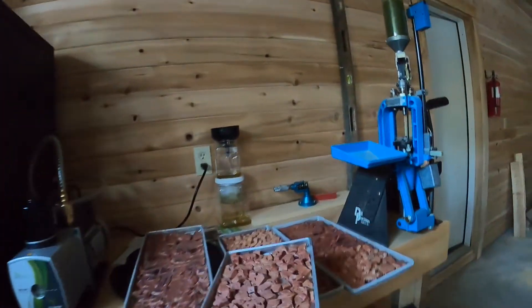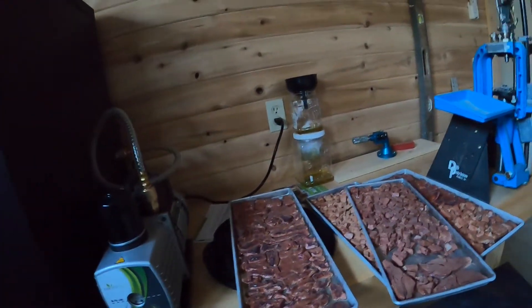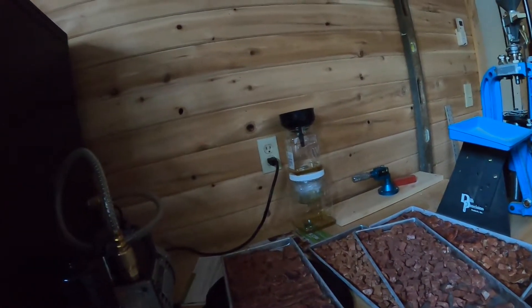You'll notice a color variation on some of this liver — it was actually from two different cows, so that's why we're seeing a slightly different color there.